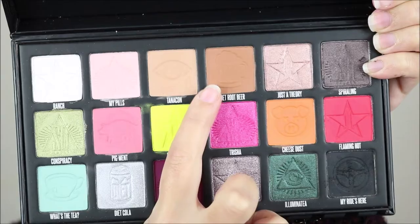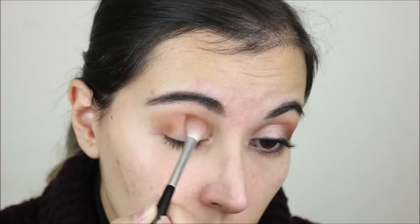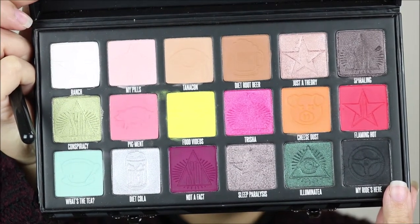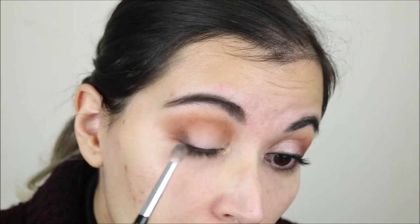Starting on my outer corner, I'm going to build this color on my crease — that is Diet Root Beer. I'm also dragging it out a little bit. Now on the very outer part of my outer corner I'm taking just a little bit of my Rids Here, really just a little bit, only to give it a little bit more depth there.